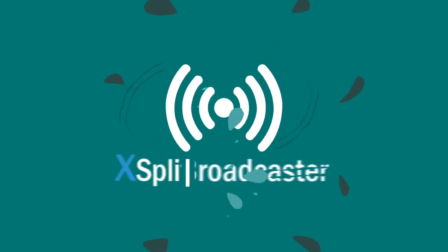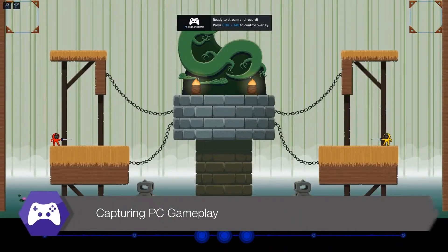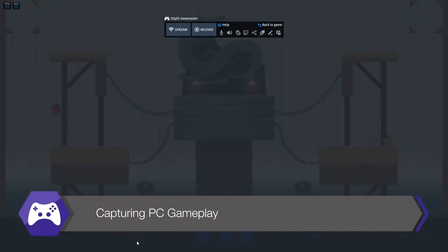There's Xplit Gamecaster, Xplit Broadcaster, and Vcam. Xplit Gamecaster is going to make things much simpler for our Minitubers when they're live streaming, so they can see themselves on the screen as they play and they can start recording or streaming at the touch of a button.